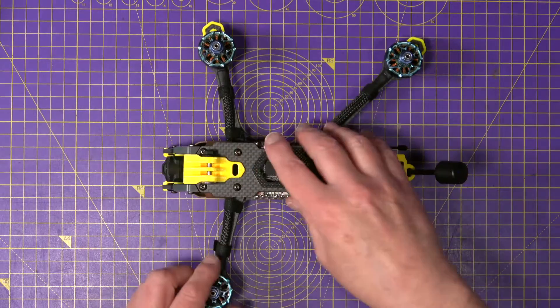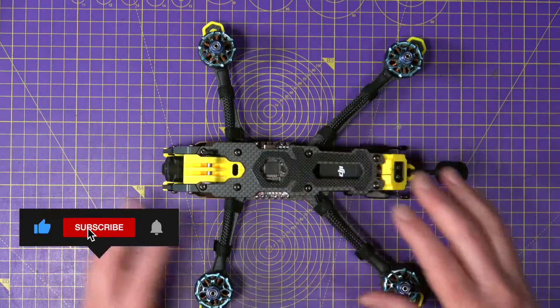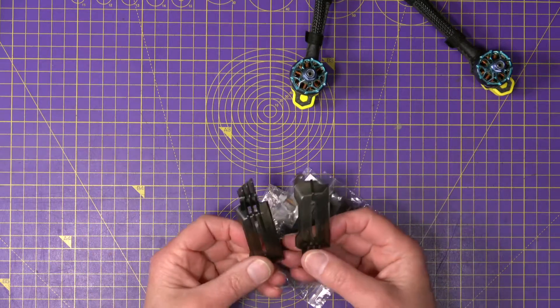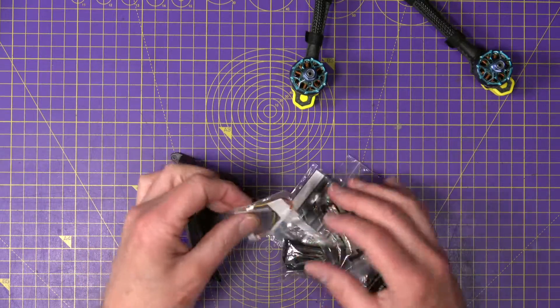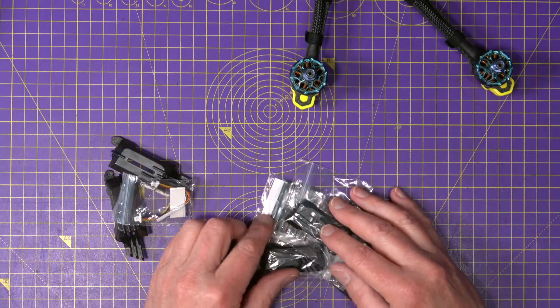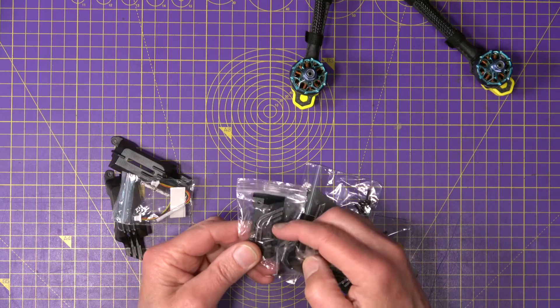This is the DC Deadcat version — the props are out of view. It's simply a set of hardware parts that give you a couple of injection molded side panels with some LED strips, and a dedicated O3 air unit mounting mechanism. These are made of CNC alloy.